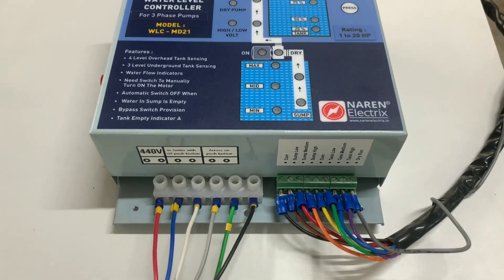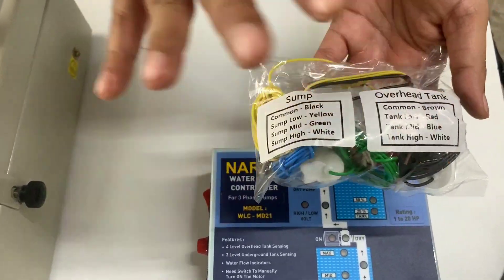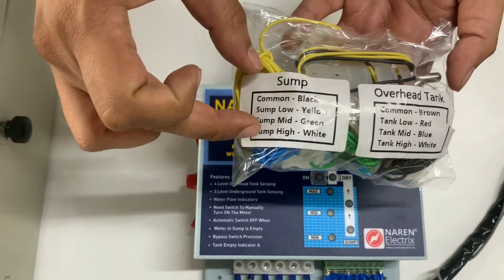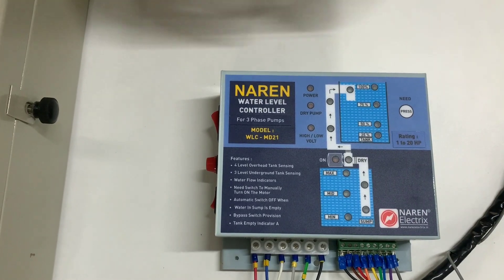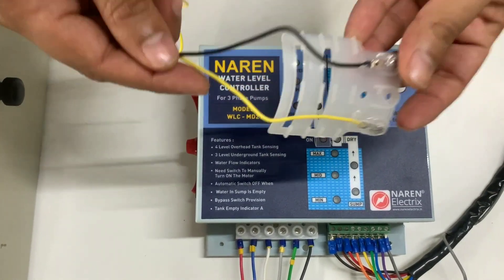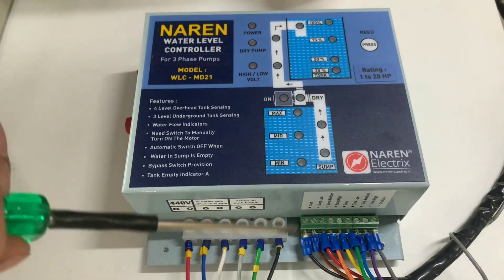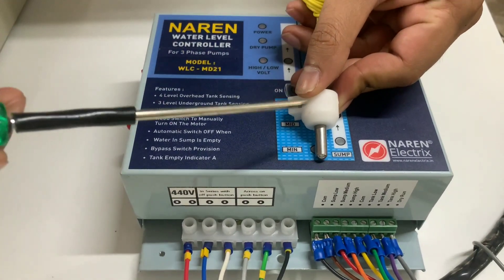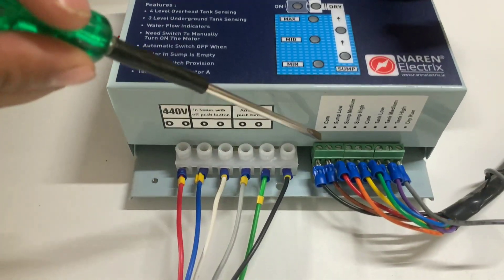Next we move to sensor connections. Along with the product, you will get a packet containing all the sensors — the package will clearly mention which colored sensors are for the overhead tank and which are for the sump. In the package you will have bullet sensors and a dry run sensor. For the sump to overhead tank combination, you place all sump sensors in the sump. The first sensor is the common — drop it to the bottom-most point in the underground tank or sump, and connect its wire to sump common.